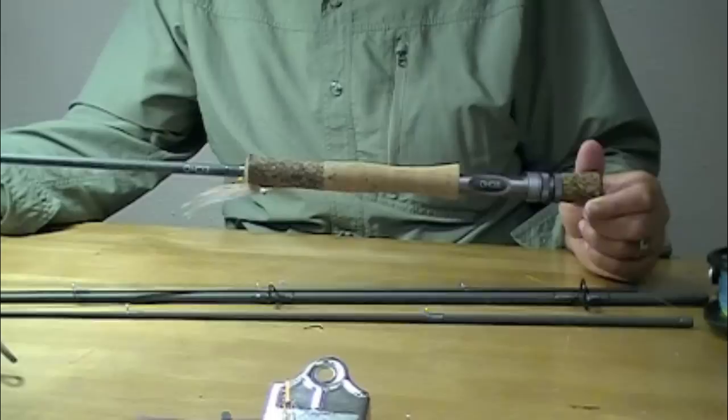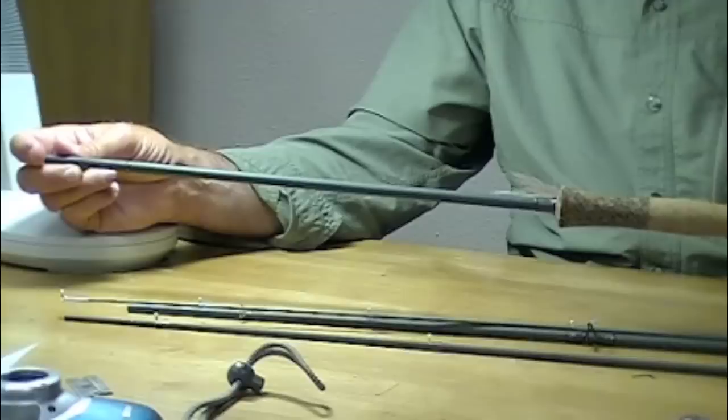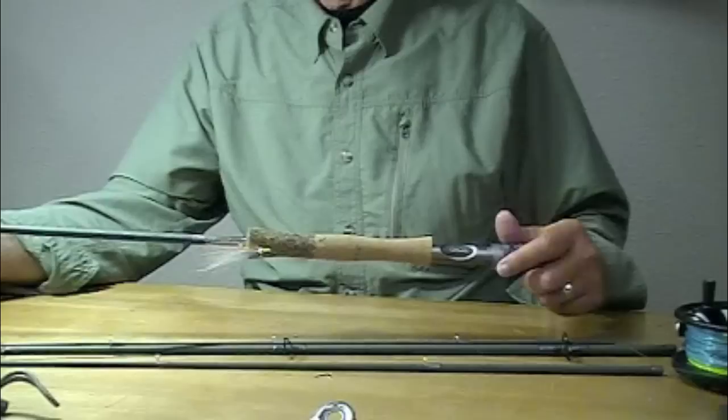How do they fish? This happens to be a 9 weight. I fished this for Spring Chinook — not only fished it, but caught Spring Chinook on it. It's a very pleasing rod to cast. I've cast 9 weight lines and 10 weight lines with it. I fished it out in the ocean for rockfish. I put it to the test, put the bend in it, and it fishes nicely, casts nicely.